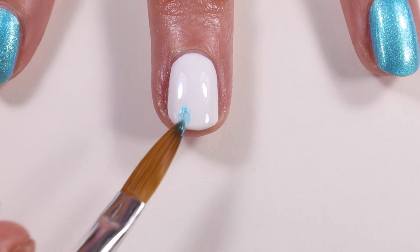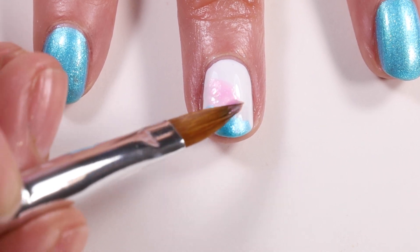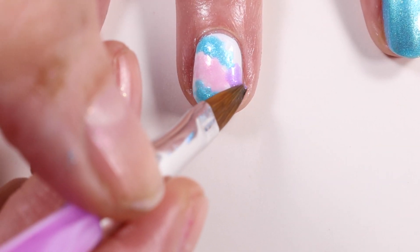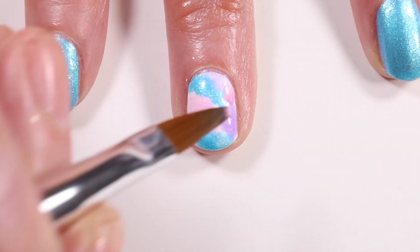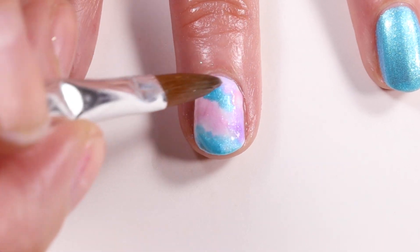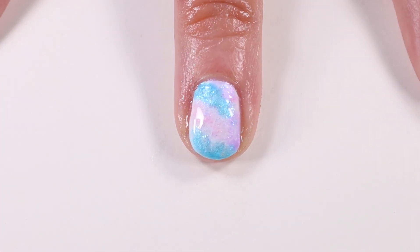If you saw on Essie's Instagram, they released a little tutorial of a tie-dye look you can do with these polishes. I decided to copy that tutorial to show you guys how easy this is — it's so much fun. I'm just dotting the polishes on messily. I'm using the brush from Essie that was a free gift with the purchase of this collection. I applied some acetone to the top to blend it in, then applied a top coat.